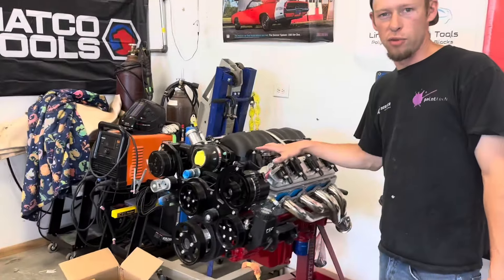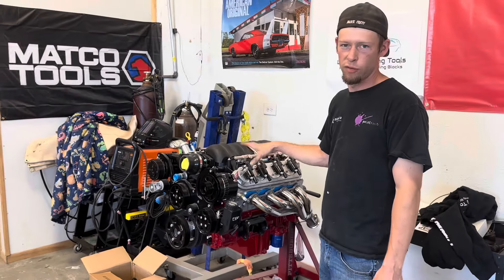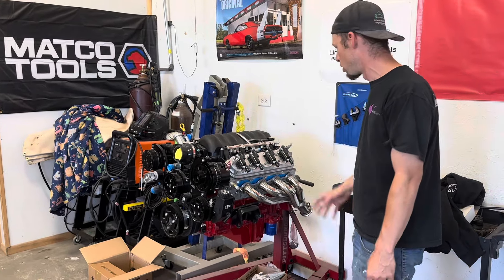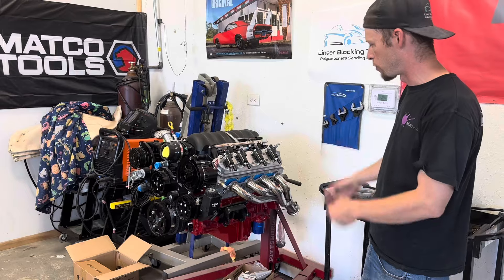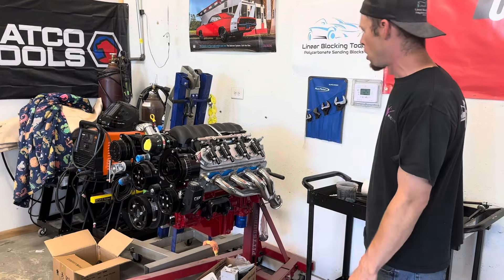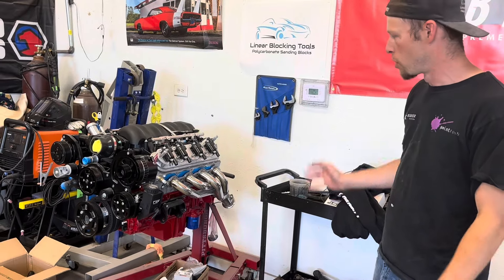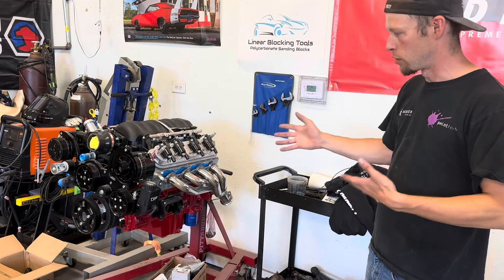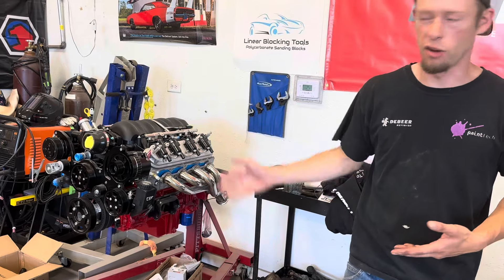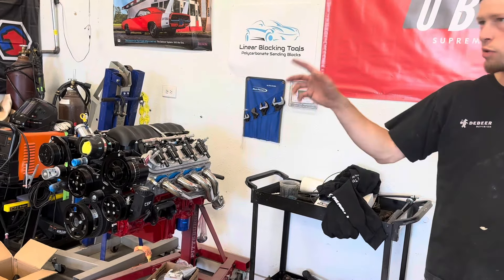This is the motor for the Buick. This is a GM LS3 crate motor, 525 horsepower. We've put some mid-length headers on it and a CBF front drive. When you get them, they're not complete — you get a long block, so you've got to make everything fit in the car. That's what's going in the Buick with a 4L80, which is around here somewhere.